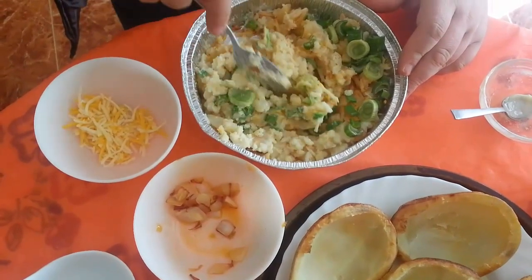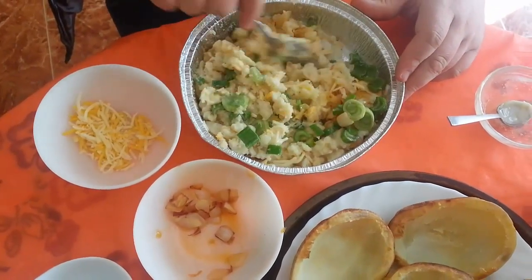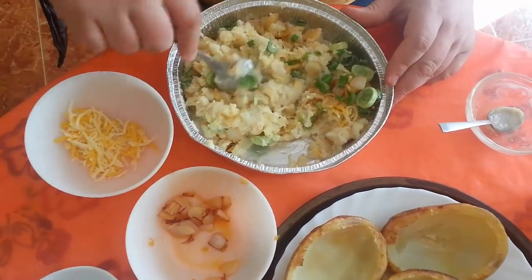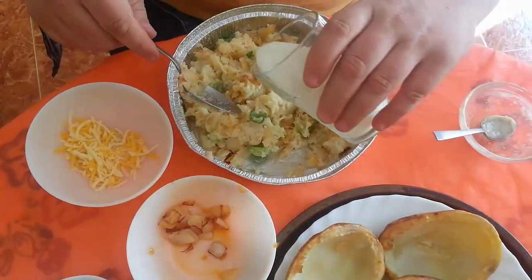Like I said, you don't want it getting too soggy — you want it bonding together but not falling apart either. You can see it's still a little bit dry in some areas, so add a little bit more milk.